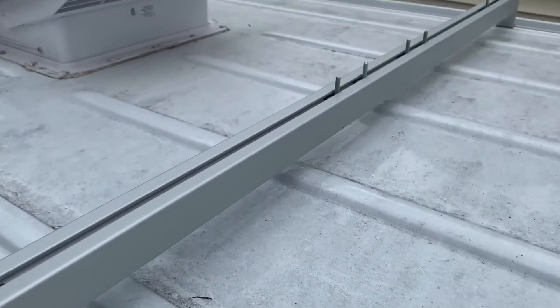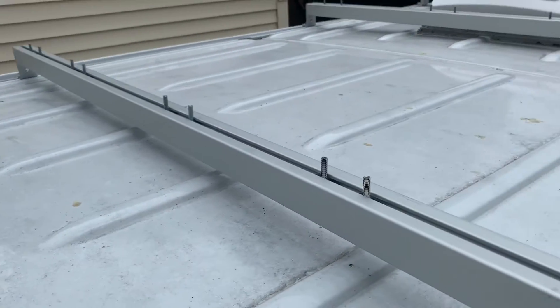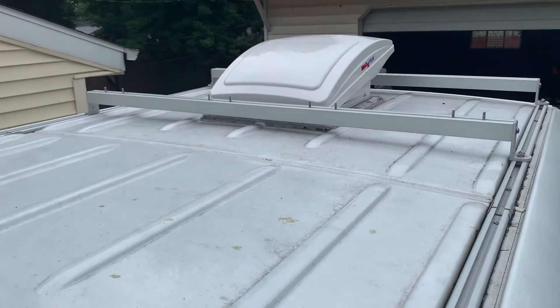Okay, I've got my three bars mounted. I've got my slide-in T-nuts with studs, and I am ready to bring up the solar panels.